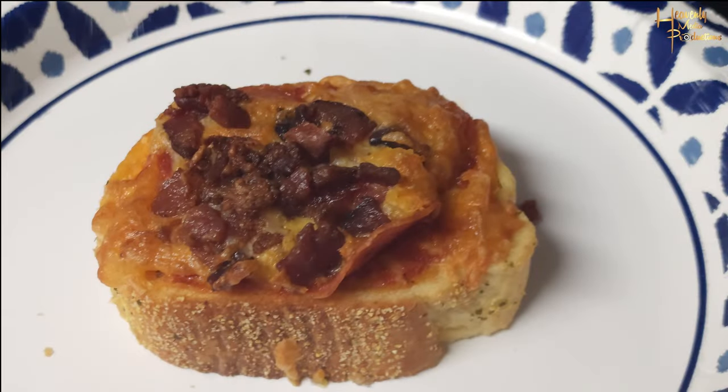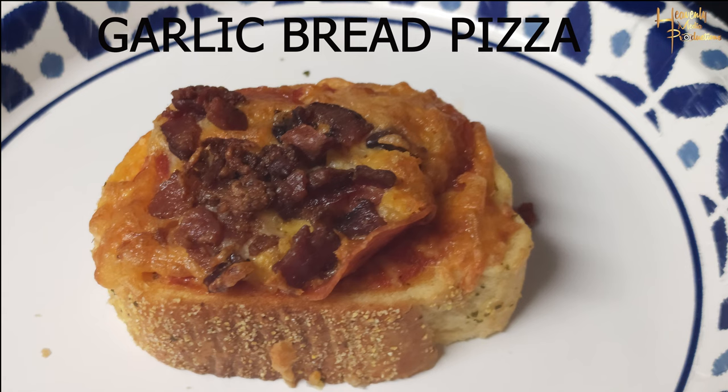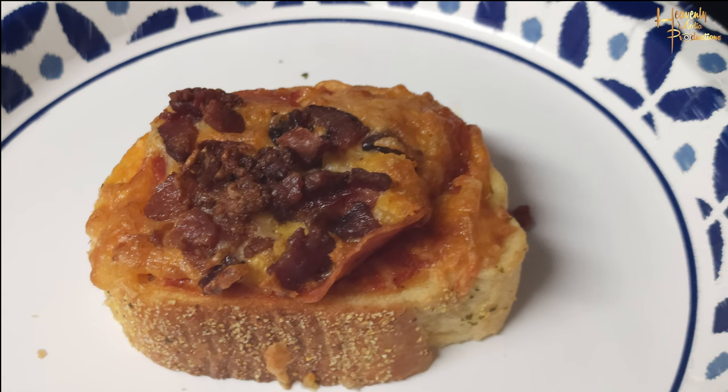Hey there, YouTube family. Welcome back to our channel. Today we're gonna be making garlic bread pizza minis. Let's get it!